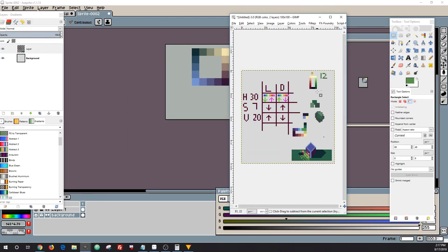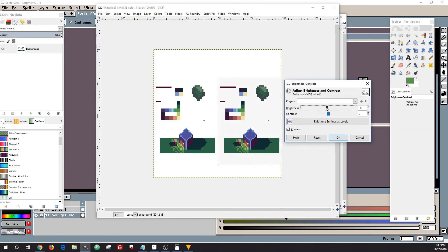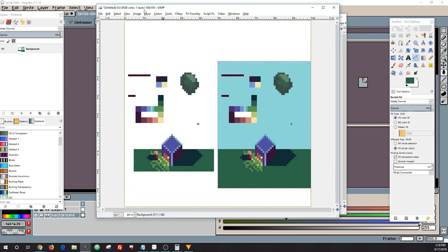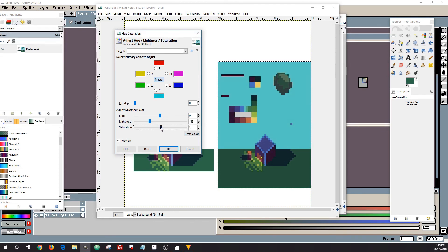The last tip: in GIMP you can go to the menu item Colors and in the dropdown there are several different tools to change the hue, saturation, and brightness of the entire palette together. Hue-Saturation is probably the best one — you can also try Brightness-Contrast. This lets you test reducing or increasing the saturation across the whole palette, or changing the brightness, etc. It's a good way, once you have a cohesive palette, to test out wanting something a little different without sitting there remaking a ton of palettes.